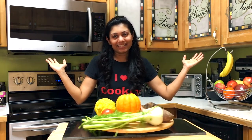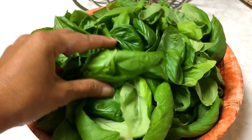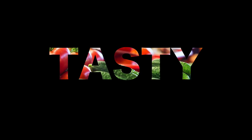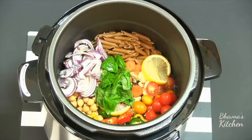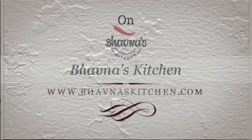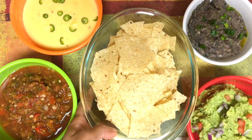Welcome to Fauna's Kitchen. I'm making my four favorite dips to go with tortilla chips and I thought of sharing with you all. Let's rock the party!